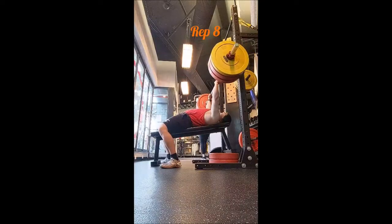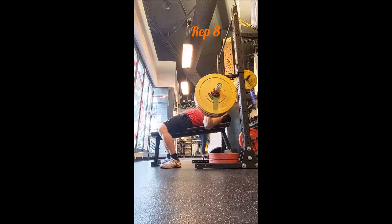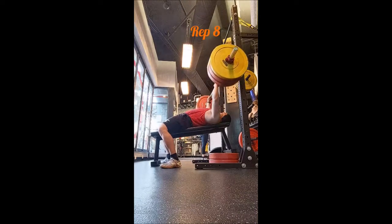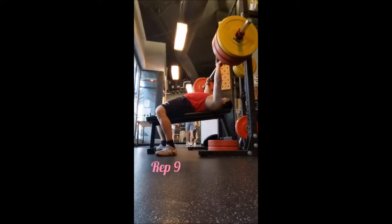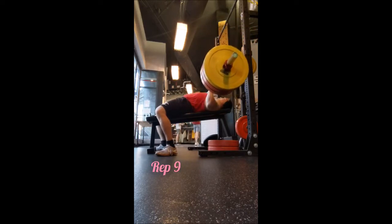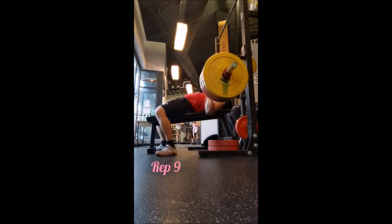For the accessory, because I only did 10 working singles with 275 on bench press, I wanted to go lighter on the weighted dip and just get a lot of volume. I did think about doing drop sets with incline bench but I simply forgot.